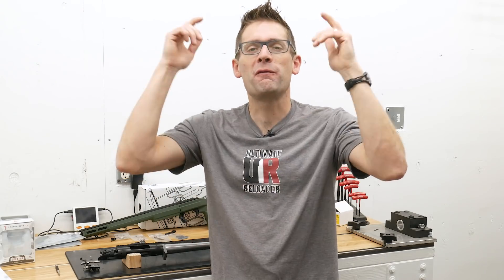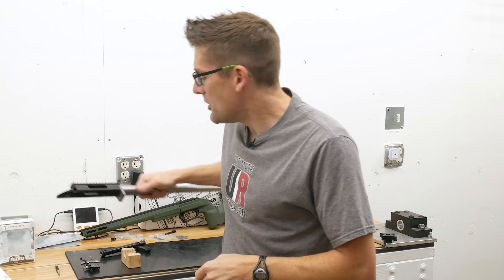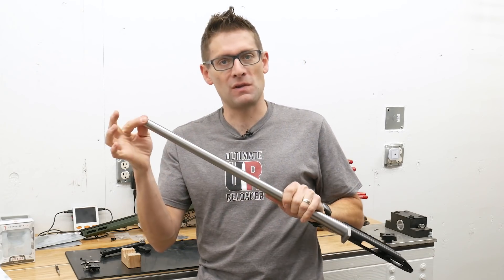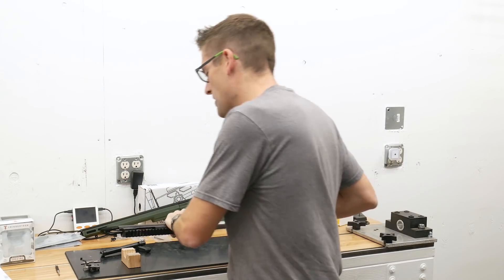It is time to finish this build. Gavin Gu here from UltimateReloader.com and MakingWithMetal.com. We've been working our way through a custom 224 Valkyrie Remington 700 bolt action rifle build. We did the chambering of the barrel in the last video. We built this cool custom thread protector, which means our barrel to action is complete and we can complete the assembly of the rifle.